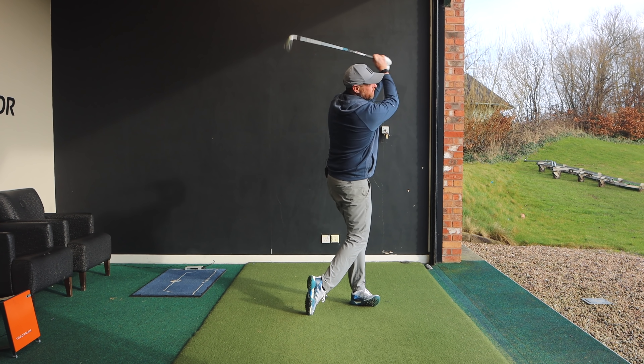Next time you hit a bad shot and a playing partner says you need to hit down more, you know what they mean — but you're not going to try to hit down. You're going to move the lowest point of the golf swing ahead of the target using one of those three methods, and you're going to start hitting some great shots from the floor. Hope you enjoyed today's video — like it, share it, comment below and I'll get back to as many people as I can.